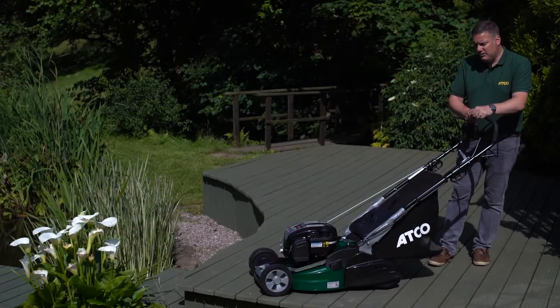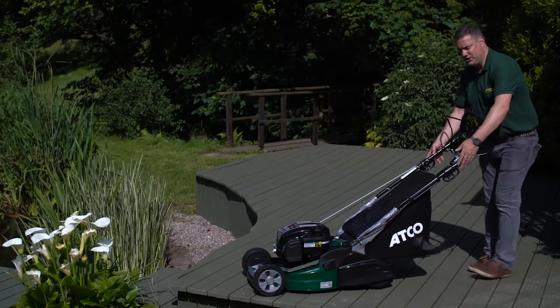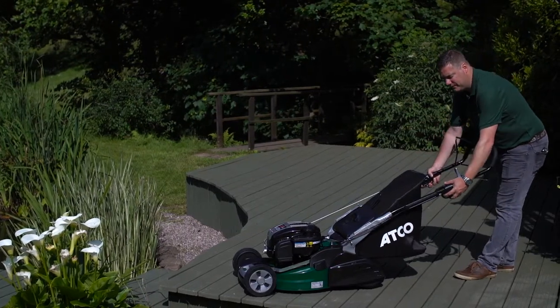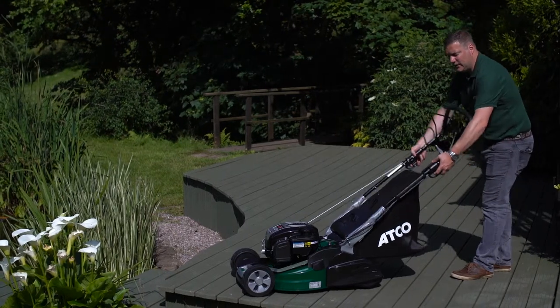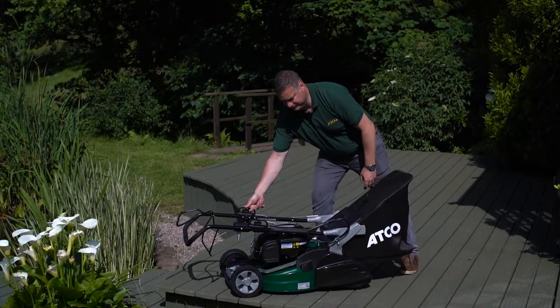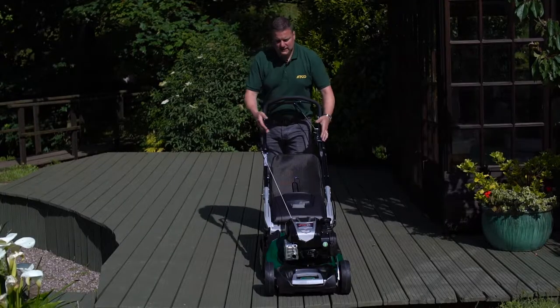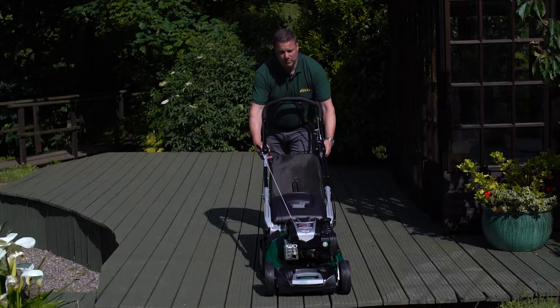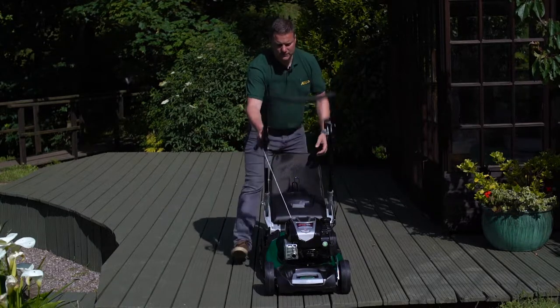This machine has another great feature on the handles. With a one-click motion we can adjust the height of the handles, and we can also fold the handles all the way over the top of the machine. These really clever one-motion handles fold straight over the top, making it easy to inspect underneath.